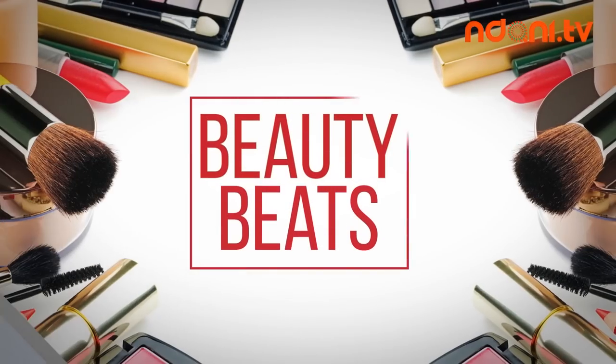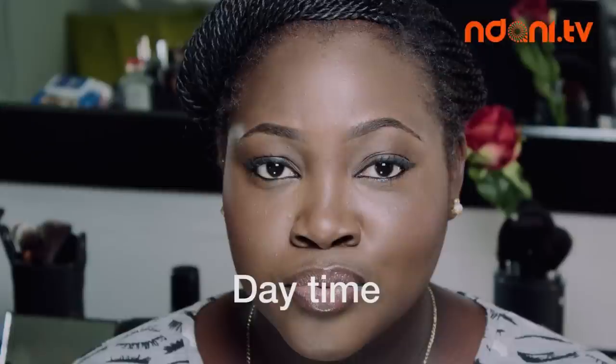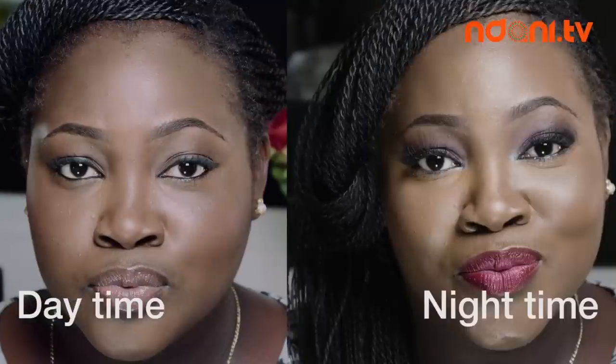Welcome to another episode of Beauty Beats. In this episode we look at how to transition from a daytime neutral look to a nighttime look.